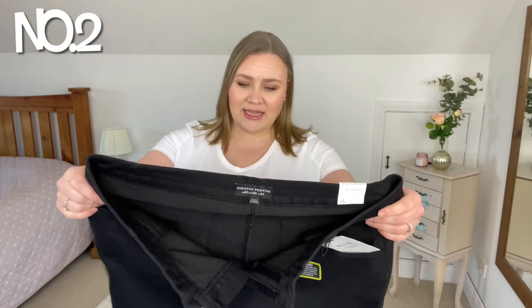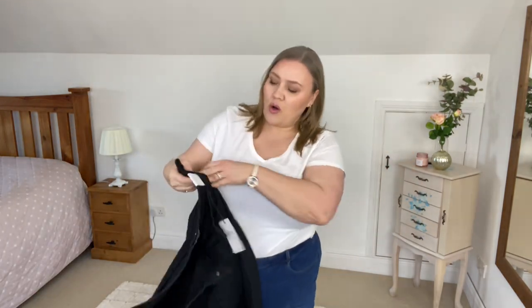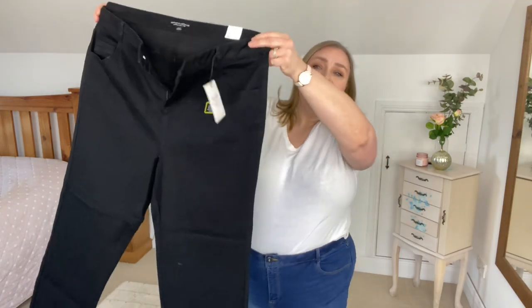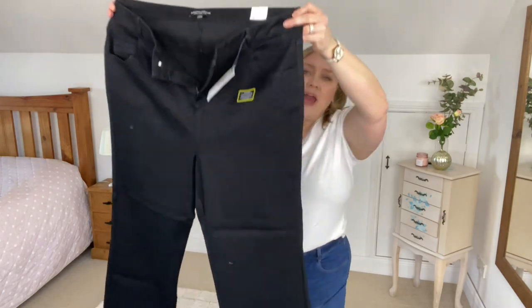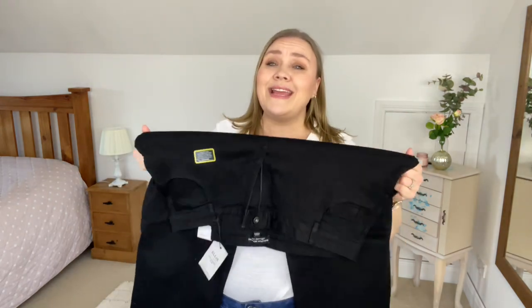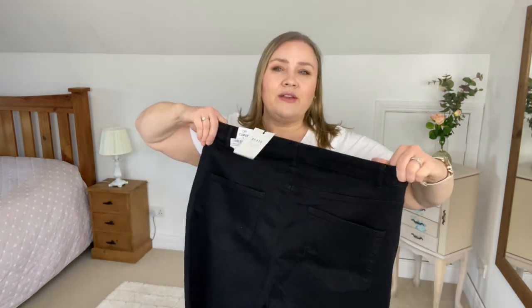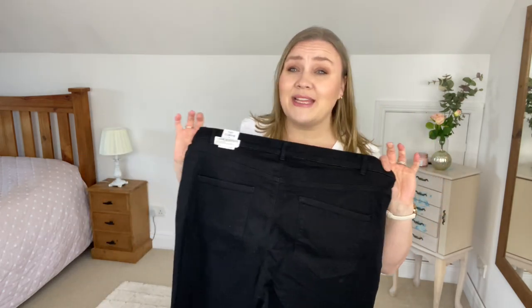The next pair of jeans look to be more of a straighter leg. These ones are called the Curve Black Ellis Slim Jean in a UK size 24. Once again there are tons of stretch in these. They look very, very straight — even up in the waist area they look very straight. Absolutely no distressing on them at all, which I appreciate. There's a good bit of stretch in the waistband as well. Let's jump into them and see how these ones go.